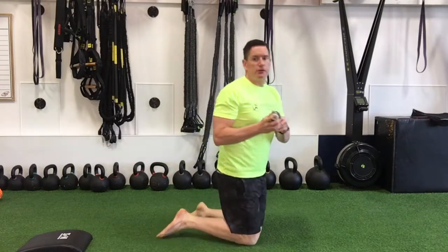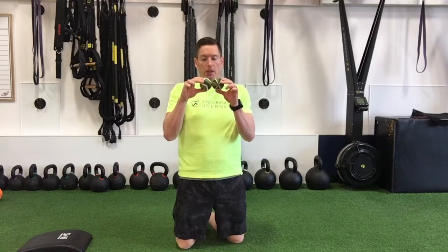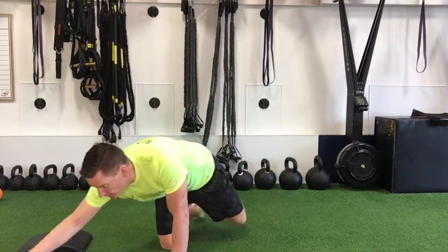How to do that: you can use two trigger point balls that can be taped together, or you can use what's called a peanut ball, which already has a built-in spacer between the two ends of the ball.